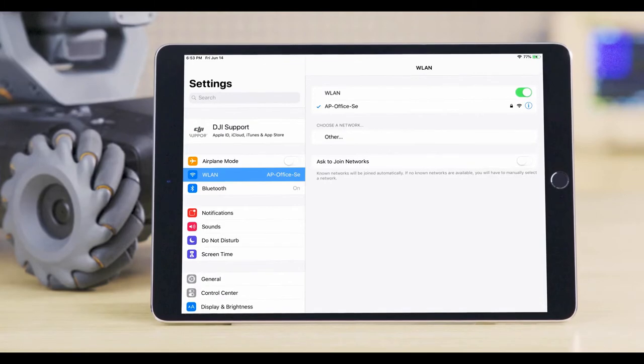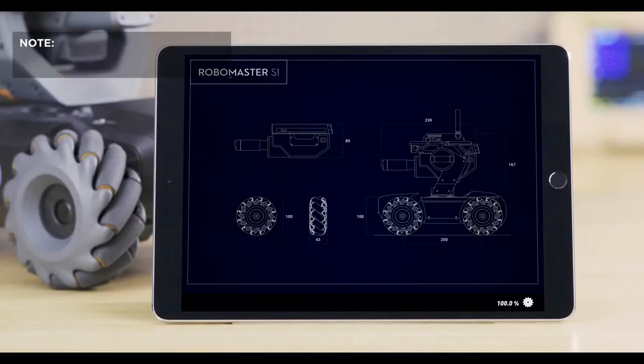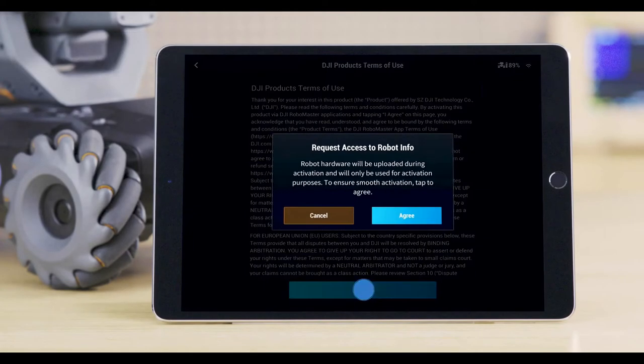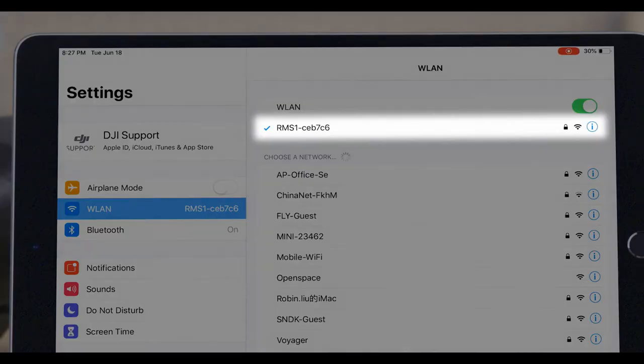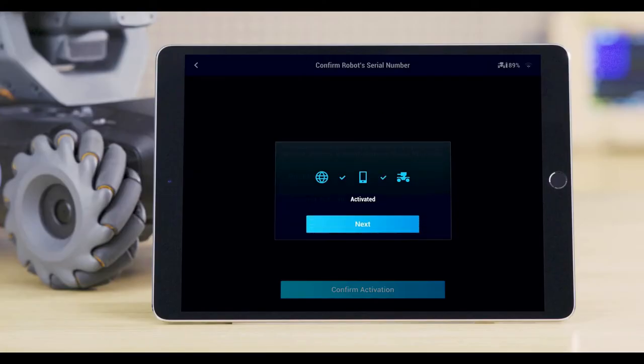Before activating the S1, make sure your mobile device can connect to the internet. Enter the online activation page. Please read the terms of use carefully. During activation, the S1's hardware information needs to be uploaded. After verification is complete, reconnect your mobile device to the S1's Wi-Fi to finish activation.